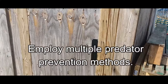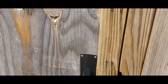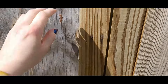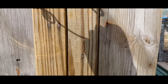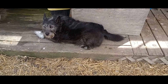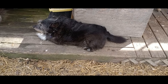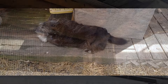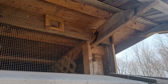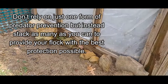Employ multiple predator prevention methods. Use as many layers of predator protection and methods as you feasibly can. Spring means predators are going to increase pressure upon your flock because, as wildlife are working to provide for their offspring, they're going to encroach more on the areas where you keep your backyard chickens. See my predator prevention video and blog entry where I mention all the methods in detail. Use hardware cloth on your coop. Don't rely on just one form of predator prevention — instead, stack as many as you can to provide your flock with the best protection possible.